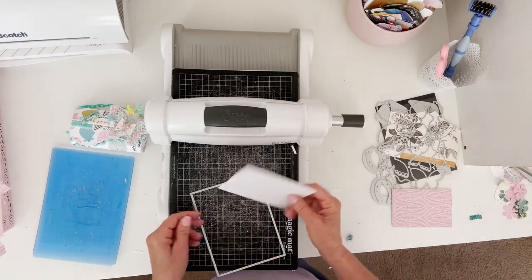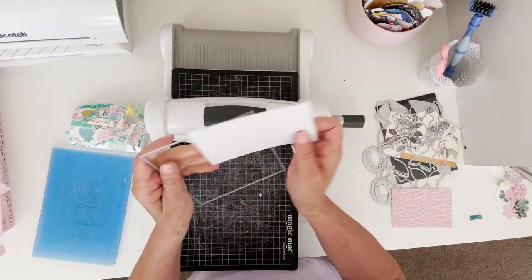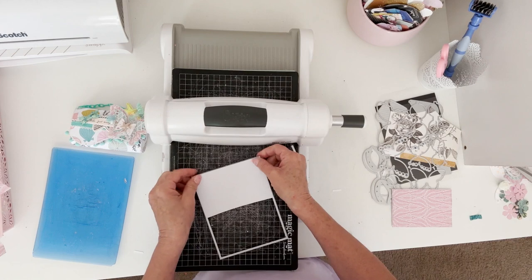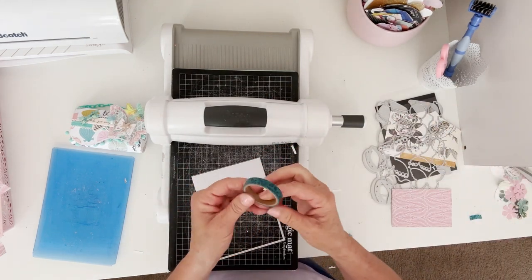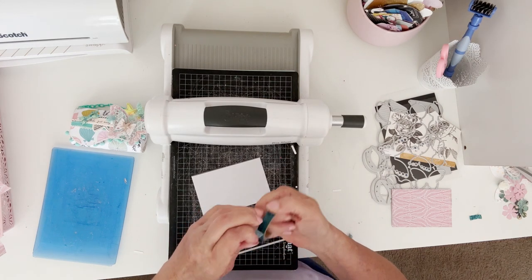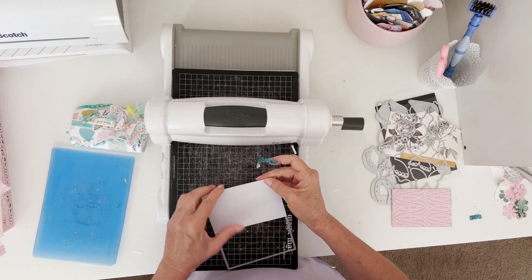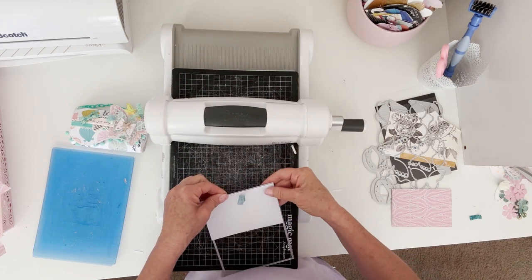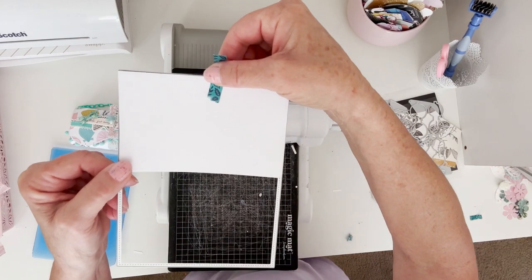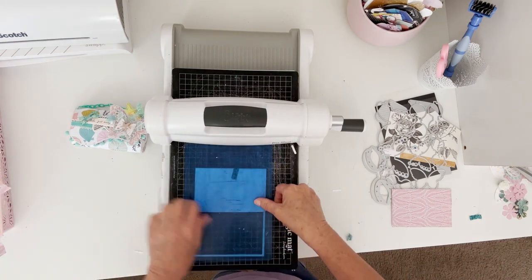So I'm going to go ahead — I want to use both of these, so I am going to do the same thing on the other piece. I'm going to put it back in, get it lined up, and get another piece of washi. You can do this with other shapes and stuff like that too, so this just happens to be the one I'm using. So now I have it all lined up again — I'm going to place it down carefully so I don't move it, tape it down to my mat, and run it through again.